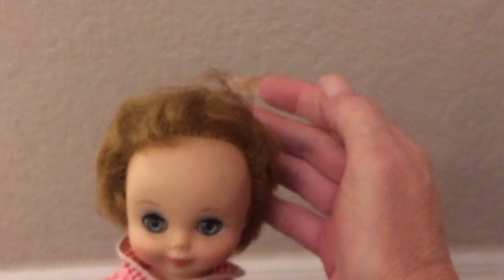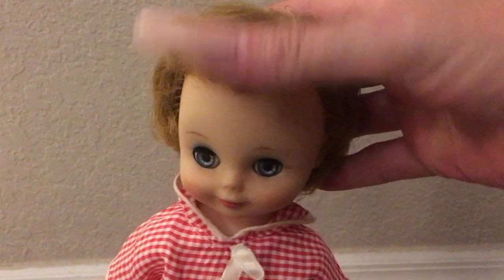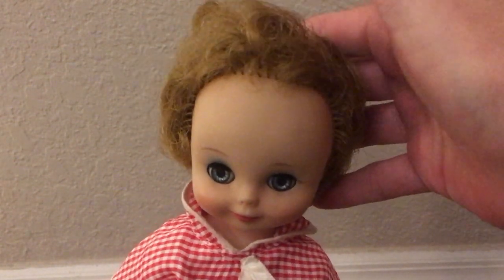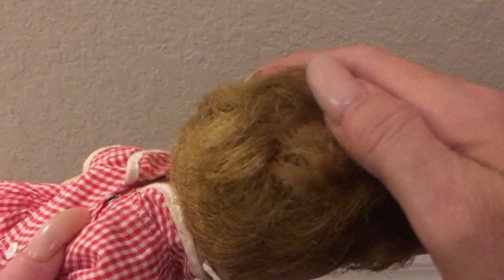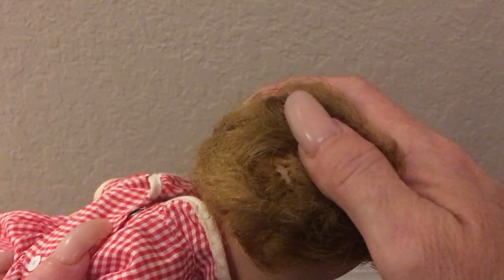No pantaloons and no socks or shoes. She doesn't have any joints in her ankles either. She's in really, really good condition, other than I think that she might have sustained a little bit of a haircut. Not for sure on that — I don't know if they made Betsy McCall dolls with really, really short hair. I know the bang thing is always — a lot of dolls were made with very short bangs. So I'm not concerned about that, but I'm thinking a little bit in the back here. Yeah, I'm not for sure.